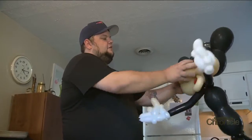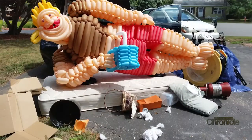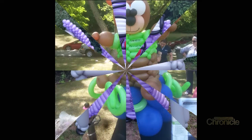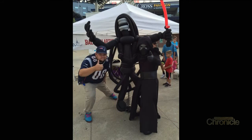Dan soon set himself apart from other balloon twisters. I like doing big things, like life-size stuff. I just did a bunch of stuff for Adult Swim — they reached out to me and I made six-foot squids and crazy stuff. I like to diversify a little bit. The balloons aren't just for kids.